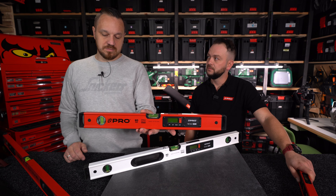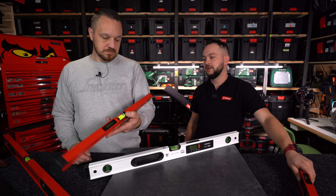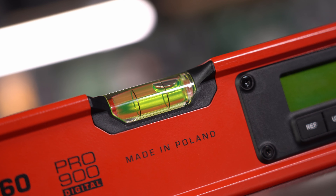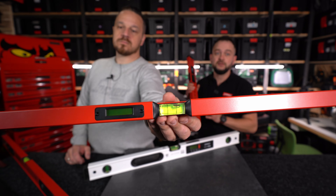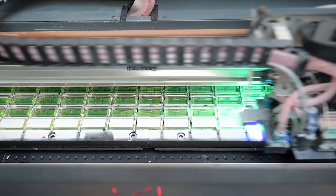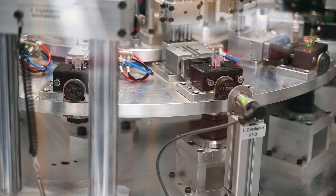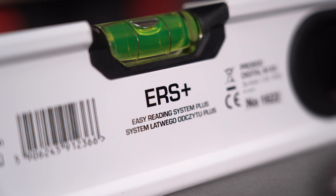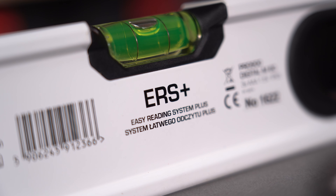Mamy też libele w tych poziomicach, także możemy korzystać tradycyjnie z poziomicy. Pomimo tego, że stworzyliśmy poziomicę elektroniczną, nie zrezygnowaliśmy z tradycyjnych oczek, z tradycyjnych libeli – żeby urządzenie było bardziej uniwersalne. Oczka są produkcji PRO, w systemie ERS+. Są bardzo duże, zaokrąglone, także pod każdym kątem mamy wygodny odczyt.